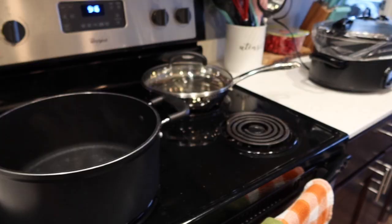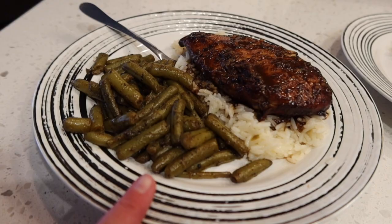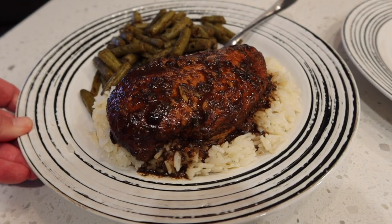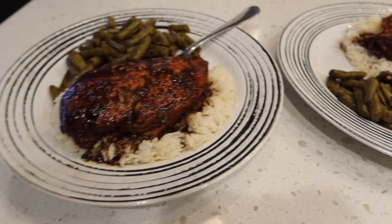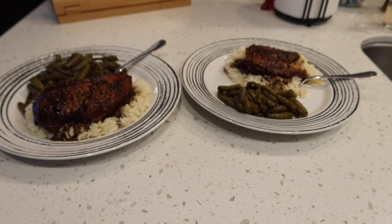Our dinner is done. The green beans are cooked — I used some butter and some of the Trader Joe's 21 Seasoning Salute for that. This is our balsamic herb chicken marinade that I made in my meal prep video and we're trying it out for the first time. My husband has a full chicken breast, mine has half a chicken breast, and we have some jasmine rice. That's our dinner for tonight.